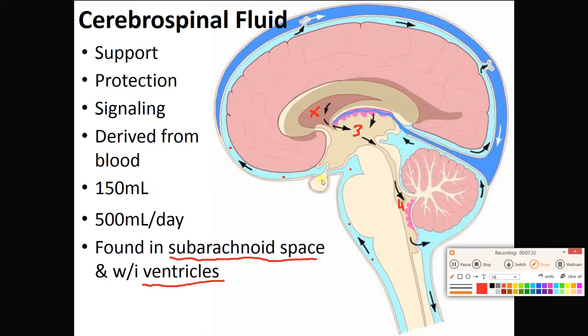CSF is made at networks of capillaries represented here with pinkness. These networks of capillaries are known as choroid plexuses, and we find one in each ventricle of the brain — one in the fourth ventricle, one in the third, and one in each of the two lateral ventricles. The capillaries in these choroid plexuses filter the blood and make CSF.